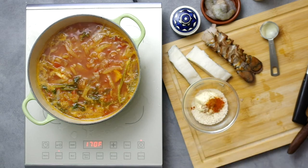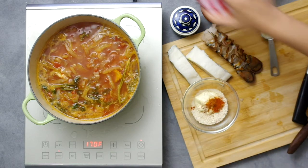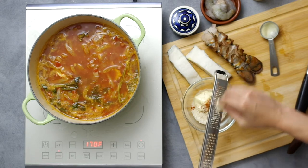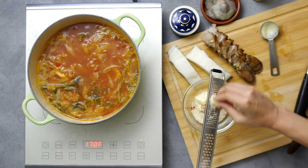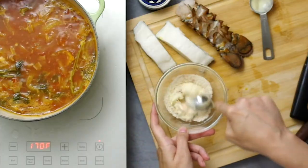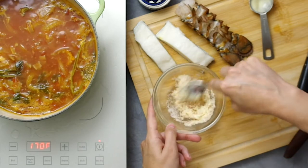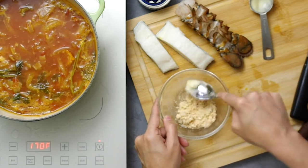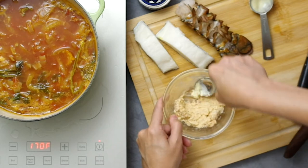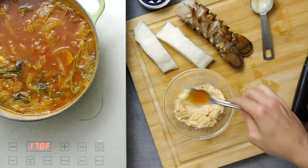Add a pinch of salt and one clove of garlic grated into a paste. I think grating works best in raw applications rather than mincing so you don't get little chunks of raw garlic in your bite. If you don't have mayo, you can make an emulsion with an egg yolk and oil, though that requires using a food processor or blender.